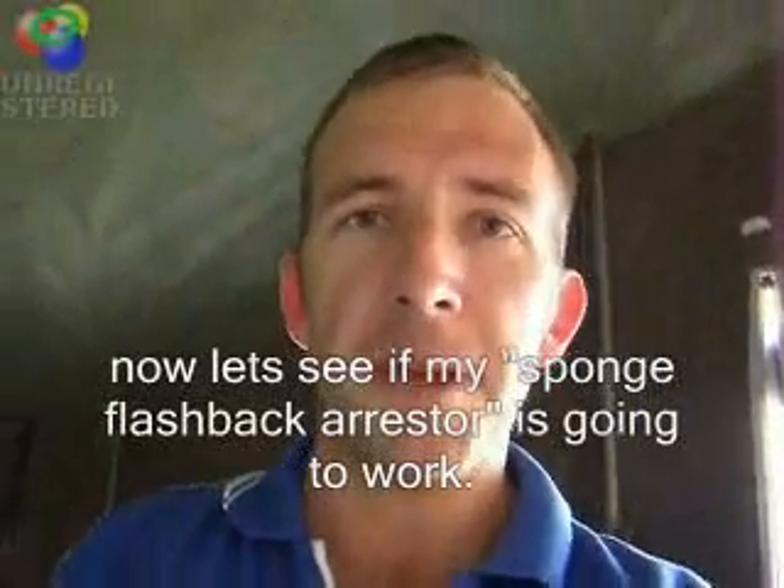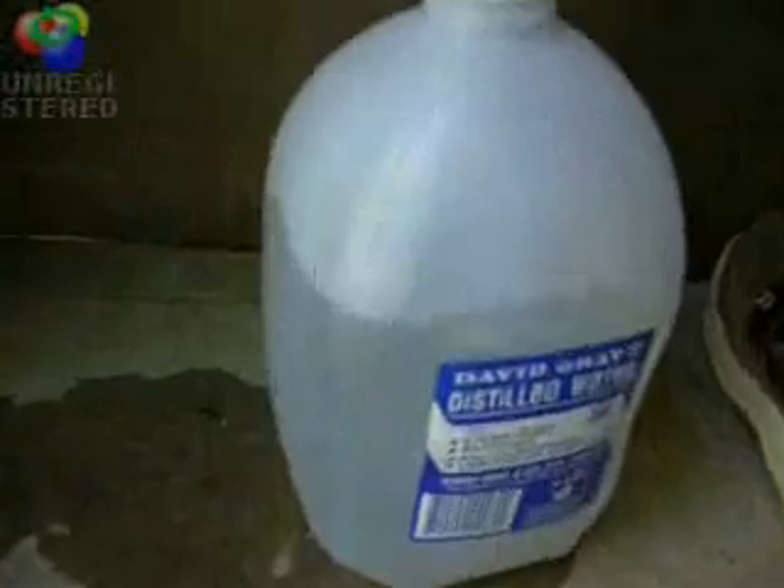Now let's see if my little flashback arrester back there is going to work. Yep, there you go — it just went snap. No problemo. There's no need for these fancy flashback arresters that cost you hundreds of dollars.